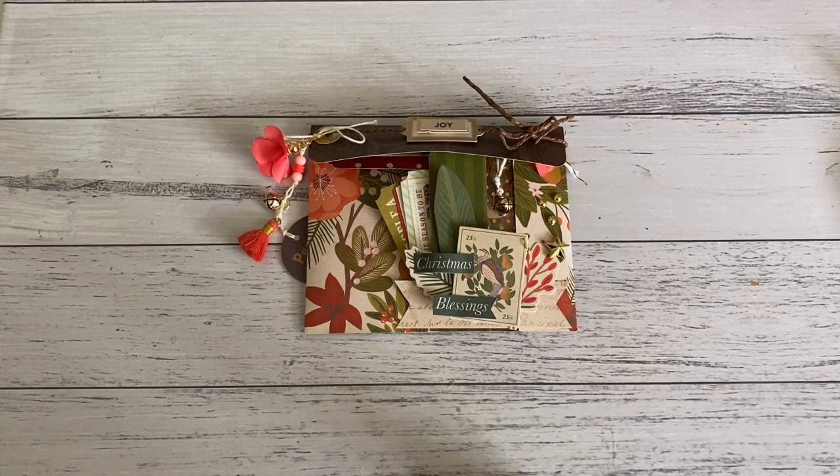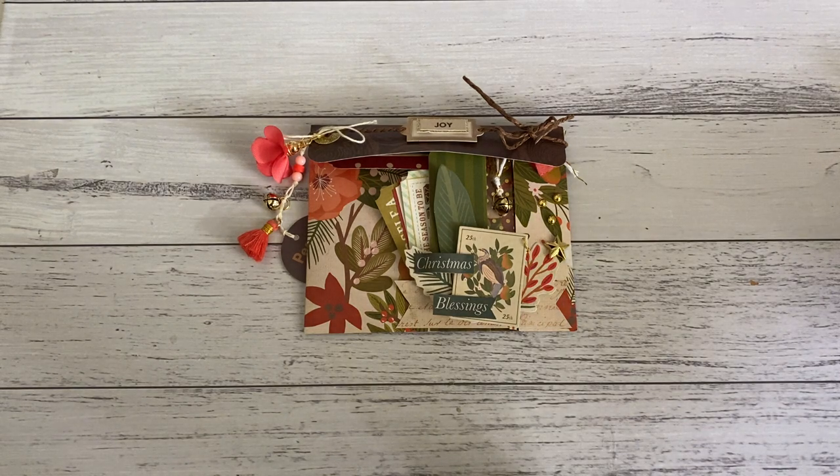Hi everyone, it's Sandy. Thank you for joining me. I have a Christmas theme happy mail idea if you are wanting to create a Christmas theme happy mail. It's a great little project, really easy to put together, and I've called it an easy fold envelope style pocket.